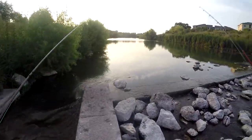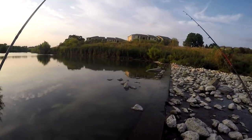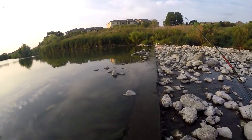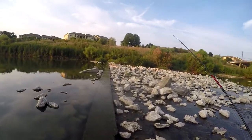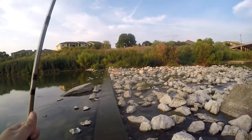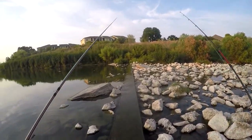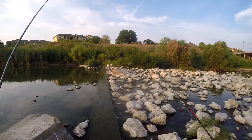I ran out of flies trying to fish out here, so what I did is I had a thing of shrimp lures — there were five of them tied together. I cut them apart and I'm using one shrimp as a fly. There are some fish over here, so hopefully I'll be able to catch something.